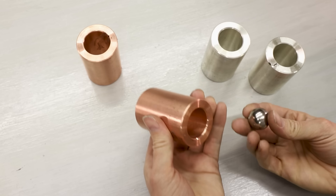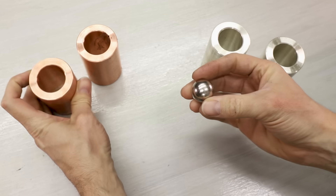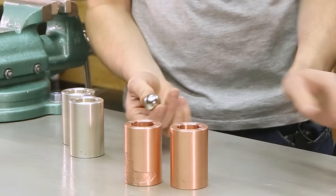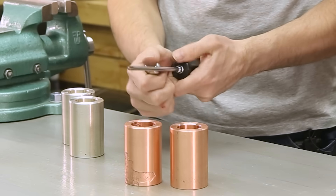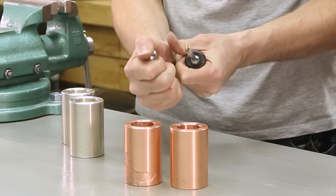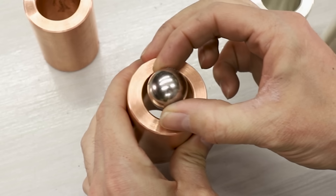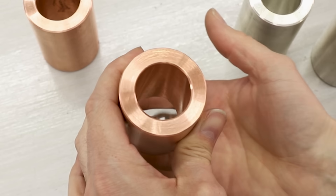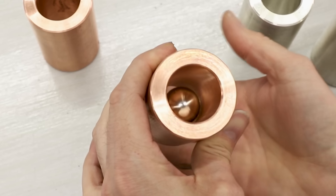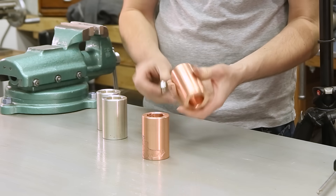They're finally done, so let's see how well they work. This is a 25mm N52 neodymium magnet — it's actually really strong. That's a steel screwdriver, and it's really on here; it has a really strong pull force. Let's give it a shot. Wow, that is so weird — it just floats down there.